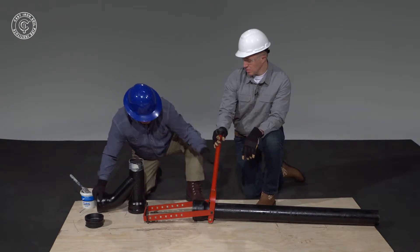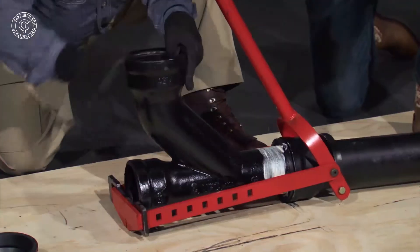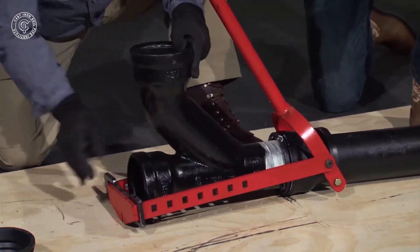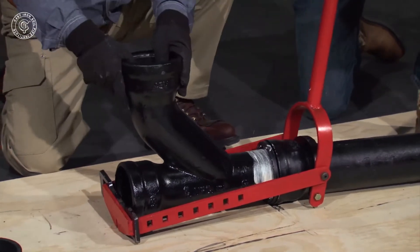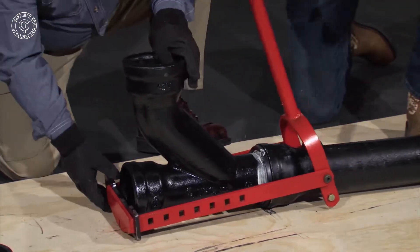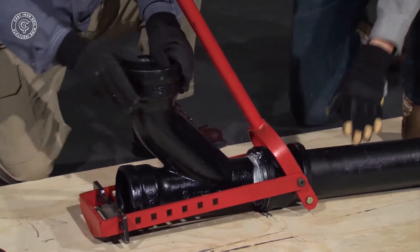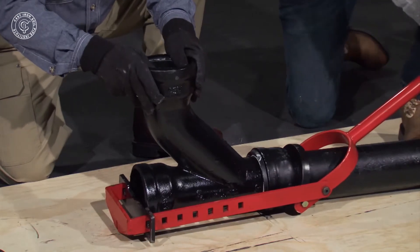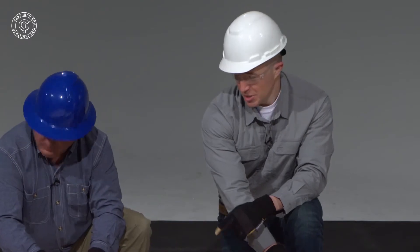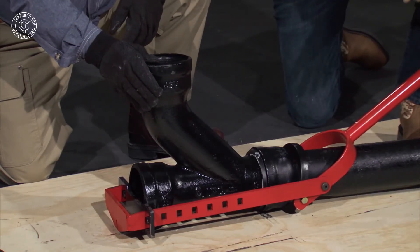Now, Wendell's going to put this into the pipe tool and we're going to ratchet it down close. And now we're adjusting the tool to make sure that the fitting bottoms out in the hub. That time I felt a good positive seal and I know that the fitting bottomed out in the hub. So that's how you use the Evans pipe puller to insert a fitting into hub and spigot pipe.